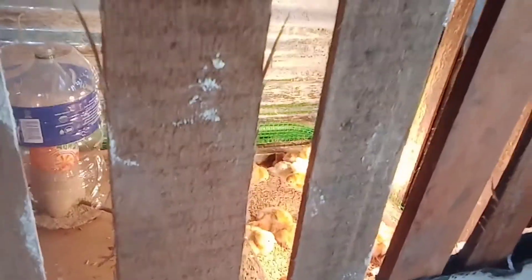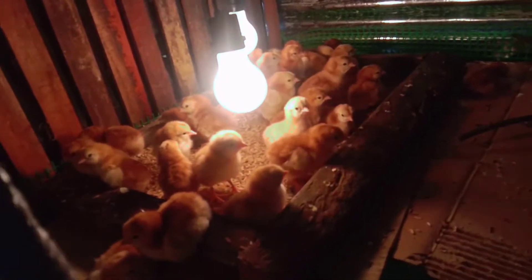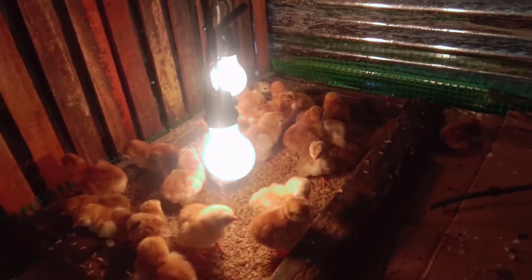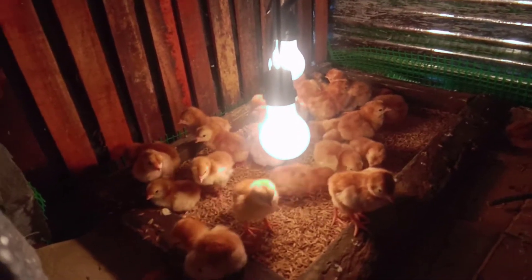Ito na po sila. Hindi ko na po na-vlog yung pagbili ko nito kasi medyo busy. Kinuha ko siya kahapon — 30 pieces po yan na Road Island Red mula kay Sir Anthony Vilches. Ang lulusog at ang liliksi po nila.